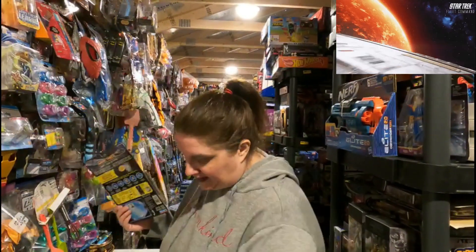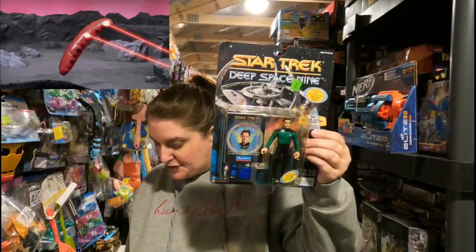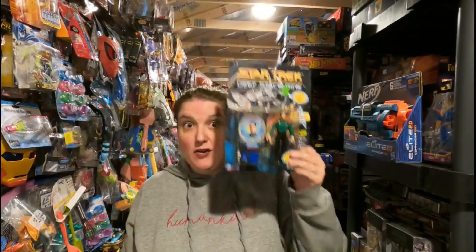We sold another Star Trek item — Star Trek's been going out the door lately. This is the Star Trek Deep Space Nine Space Caps Julian Bashir, going out to Christopher for $8.99 plus shipping. He used the 20% coupon — we appreciate that. This will probably be the last taping where we mention the Madcap Madness 20% off, but a new coupon code is coming in April.